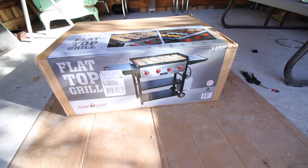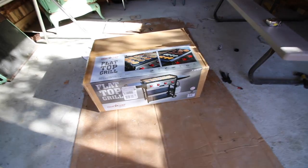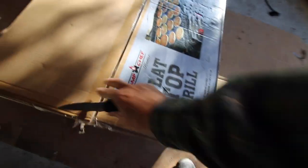Look at that beauty — a flat top grill! Camp Chef was in contact with us while we were building the outdoor kitchen and asked what we were going to need for it, and I said we'll be able to use a grill — and it just showed up today. Let's get it assembled!